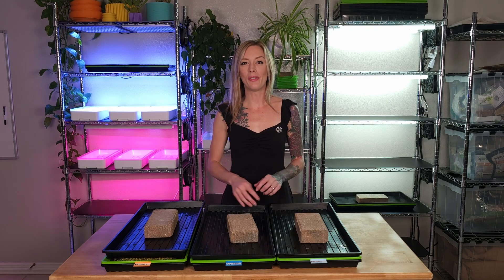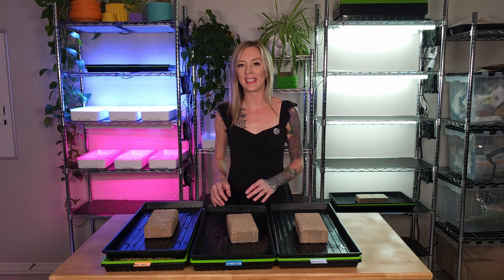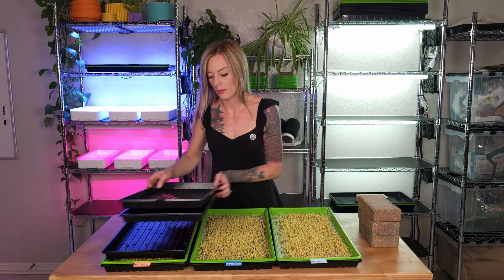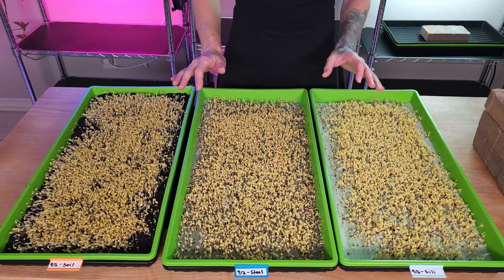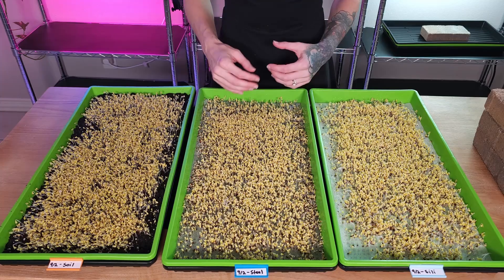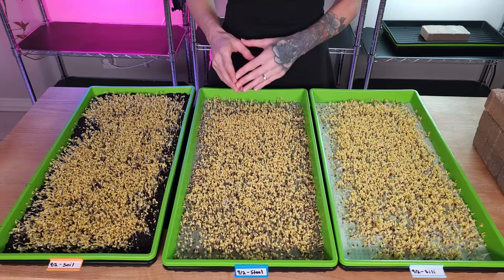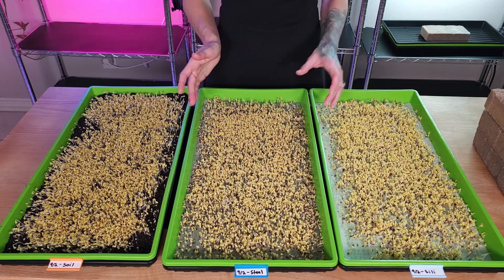It is the morning of day four for all three of these trays. We're going to remove the bricks and lids and take a look at our growth. Looking at all three of these trays, the germination on them looks beautiful. They're all at a really great height and we're starting to see a lot more of that yellow plant than we are dark seed hole across all three trays. This tells me that we are ready for the next step, which is blackout. Now, before we water all three trays and put them into blackout, I also want to take a look at the height of each group.